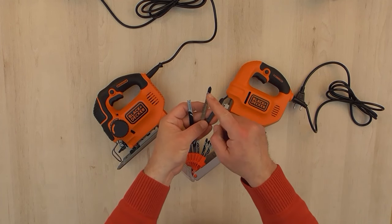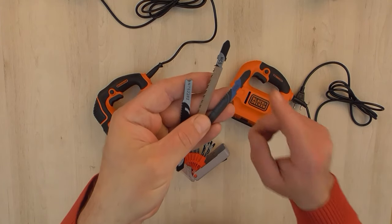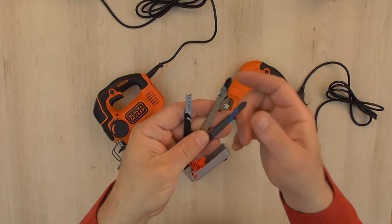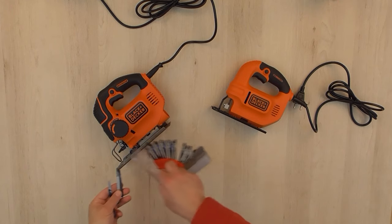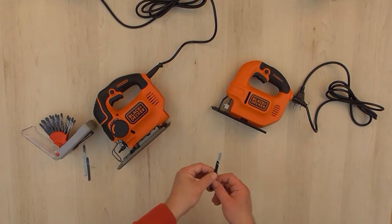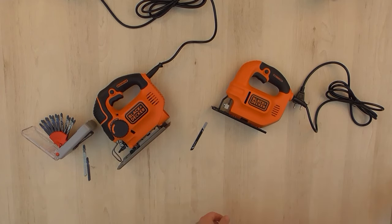Most manufacturers are now using T-shank blades as a standard, which makes it easier to switch blades between different machines. U-shank blades are still available, but the T-shank has become more popular as most jigsaws are now fitted with a toolless blade change to make swapping blades faster and easier.